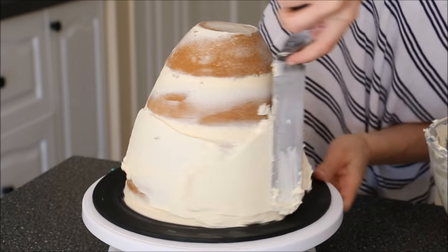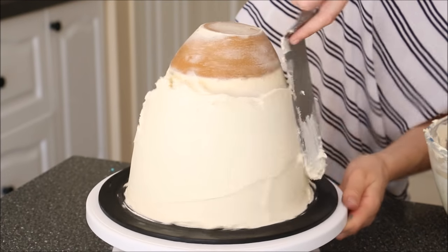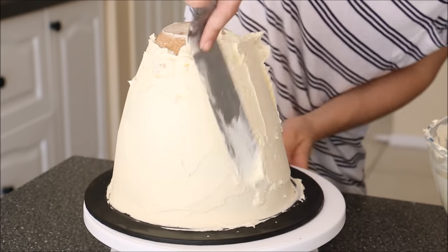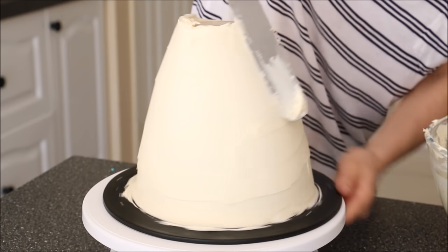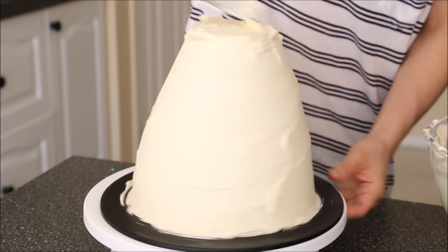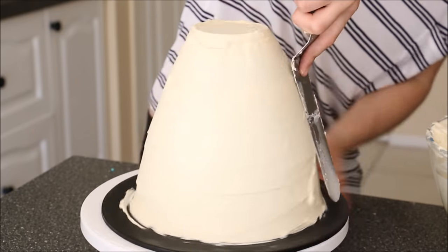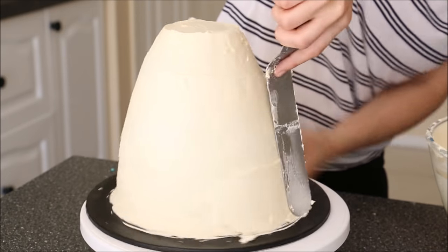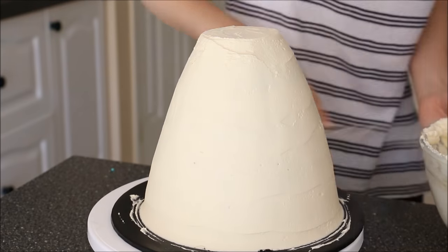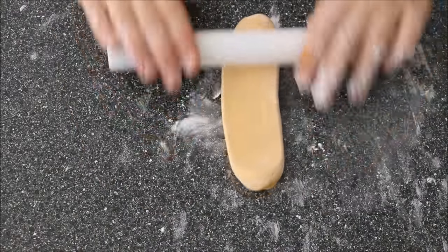We'll let that set and in the meantime we'll create our final layer of frosting. I've got my buttercream going around the whole cake, starting from the bottom and working my way up to the top, then removing that buttercream to make it all nice and flat. Add buttercream in spaces that are missing, and then at the very top I tried to round the edge so it looked more like a dress than a dome.